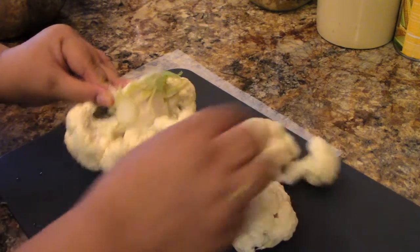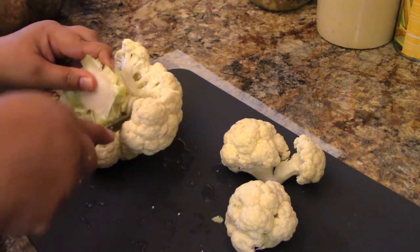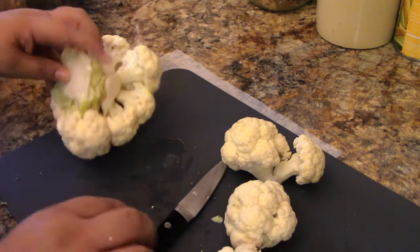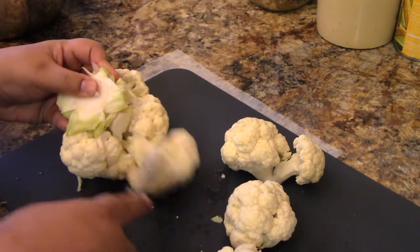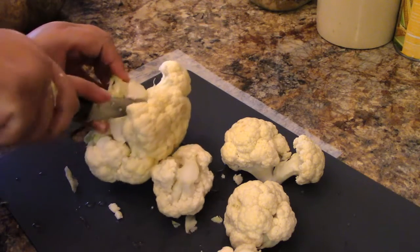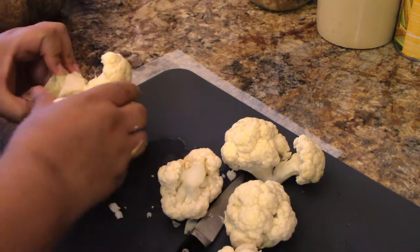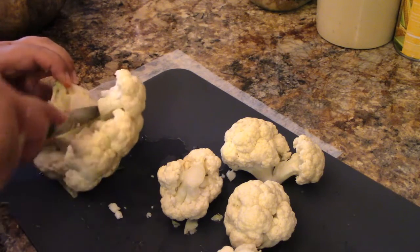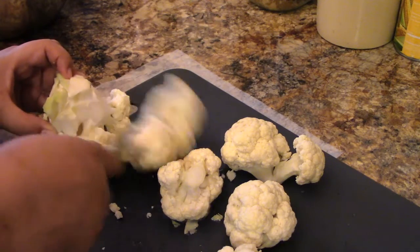There we go. Let me get the leafy part over here. I don't think it would hurt if the leafy part got in with the vegetable. There are some vegetables you do have to worry about with the leafy part — like tomatoes. I hear that the vines and the leaves are poisonous, so you definitely don't want to eat that.